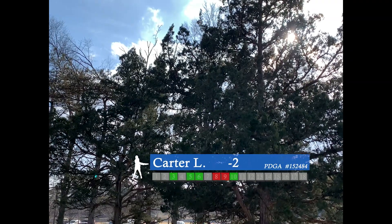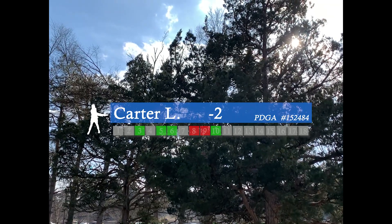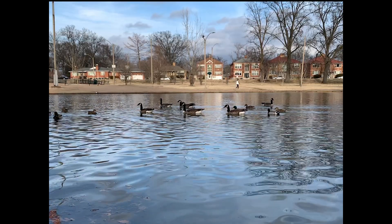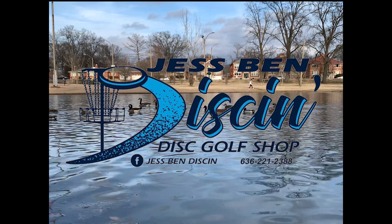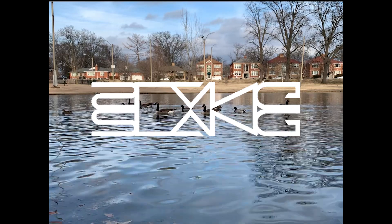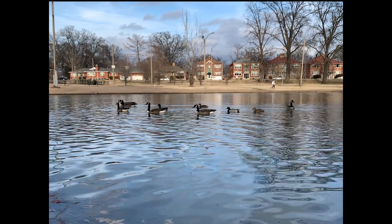I got a couple birdies at the beginning, then a couple bogeys, and that's where I hopped on the par train the last few holes. That was probably my best round up here. Thank you again to Justin Diskin — make sure to check him out on his Facebook page and his website. Thank you. Make sure to watch all my other videos. See ya.